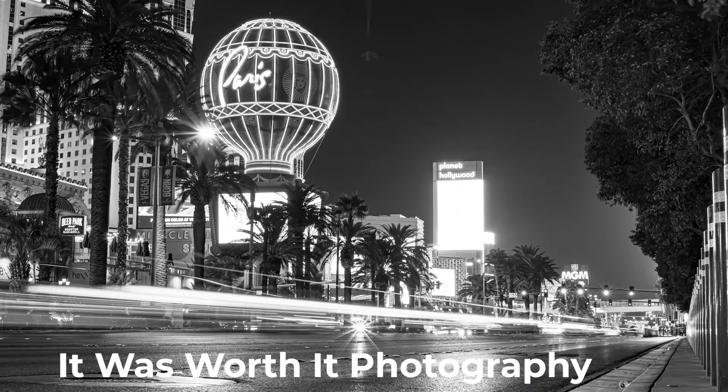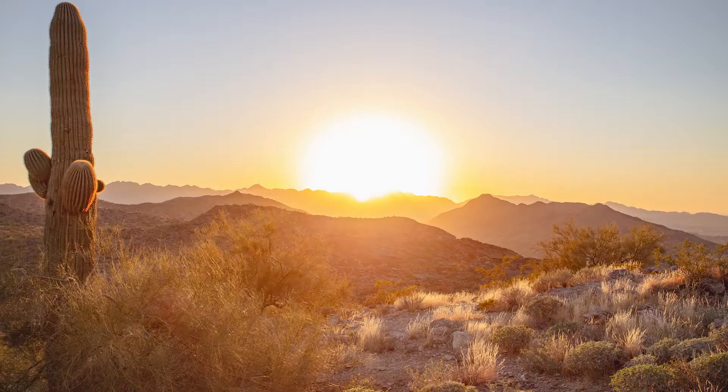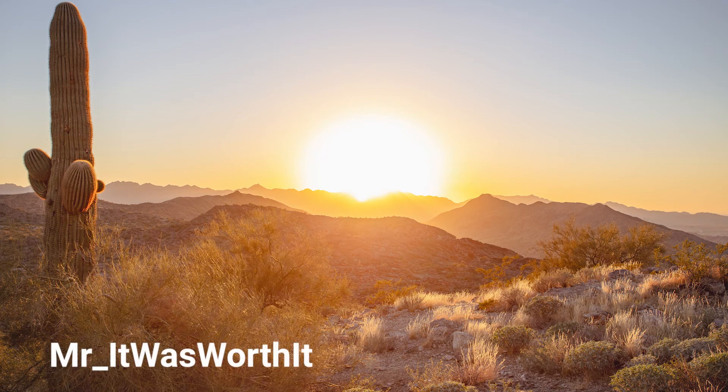So that's pretty much it. You can follow me at It Was Worth It Photography through YouTube. My Facebook is also It Was Worth It Photography. If you're trying to find me on Instagram, it is actually Mr. It Was Worth It.